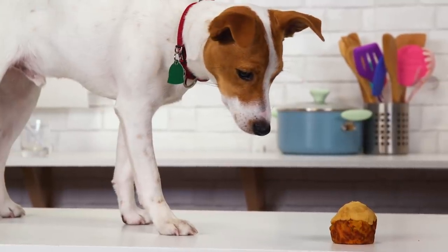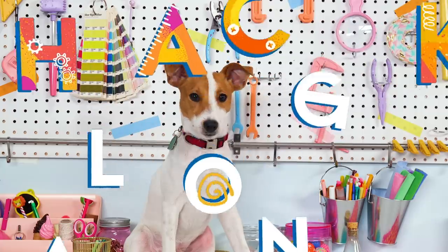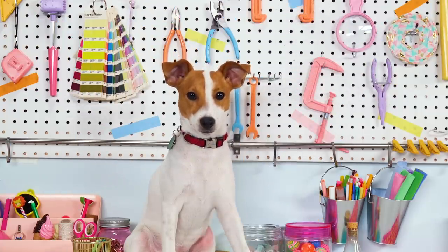Don't eat the cupcake. Don't eat the cupcake. Oh, who am I kidding? Hey! What's up, pups? My name's Indy.